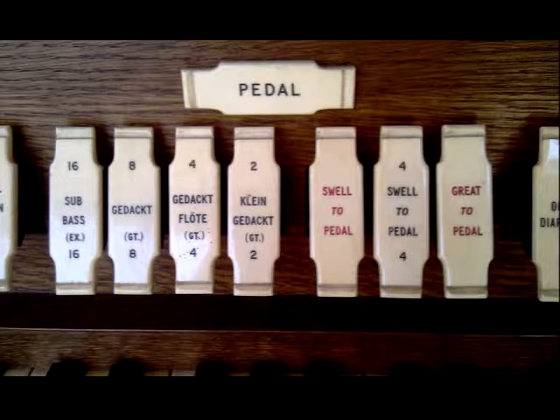Now when Willis built this junior development plan organ in 1963, they only used 12 stopped pipes for the bottom octave of the pedals. The rest of the pipes for the 16-foot, 8-foot, 4-foot and 2-foot stops were borrowed from the great's Gedact.